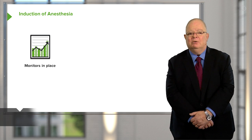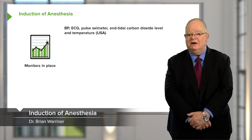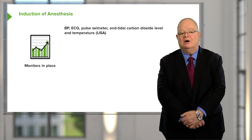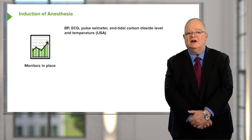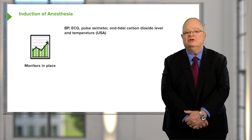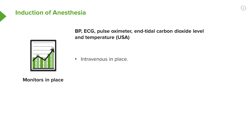When the patient arrives in the operating room, they have a blood pressure cuff placed on them, cardiograms placed, pulse oximetry and end-tidal carbon dioxide level are always done, and in the United States it's a required monitor to put a temperature probe on the patient or in the patient's mouth or nose. Make sure an intravenous is in place.